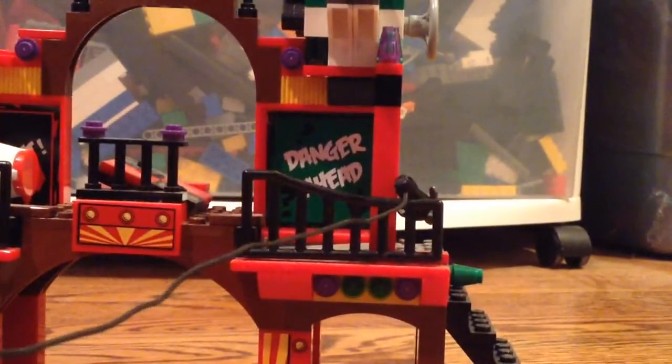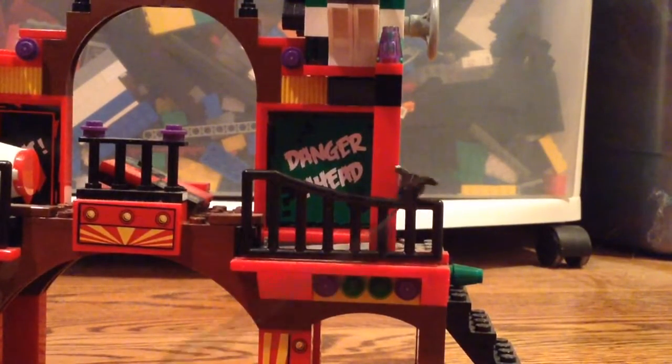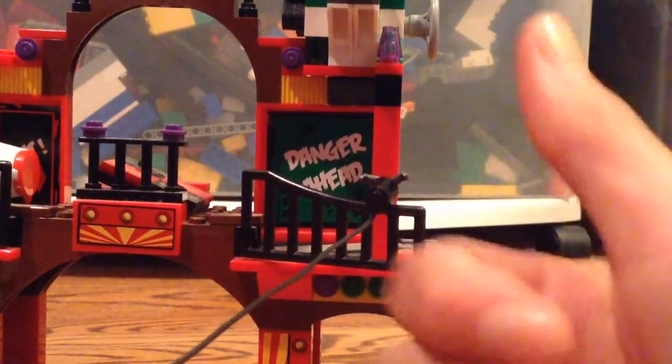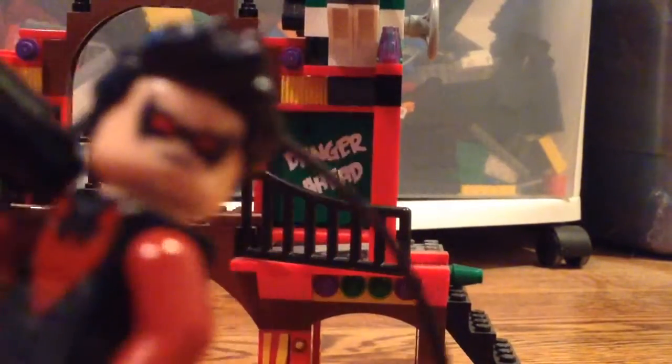And the grappling hook's right there. That's just a little fun feature. If you guys enjoyed this video, give it a thumbs up and don't forget to subscribe. Thank you guys for watching, and Nightwing says peace out.